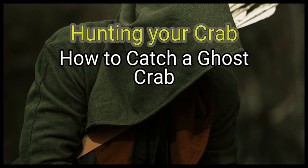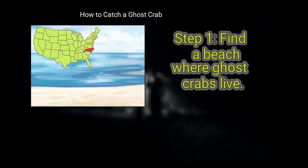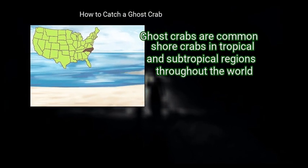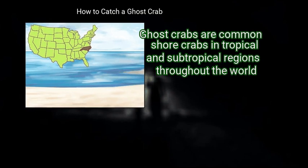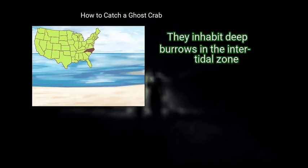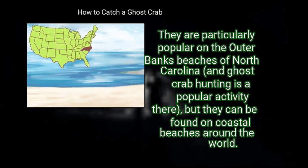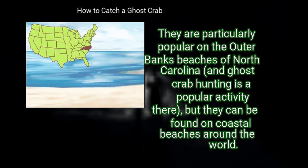Method 1: Hunting Your Crab. First, find a beach where ghost crabs live. Ghost crabs are common shore crabs in tropical and subtropical regions throughout the world. They inhabit deep burrows in the intertidal zone. They are particularly popular on the Outer Banks beaches of North Carolina, and ghost crab hunting is a popular activity there, but they can be found on coastal beaches around the world.